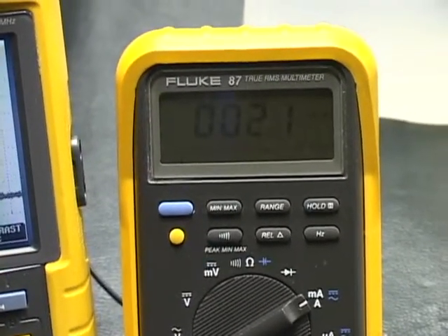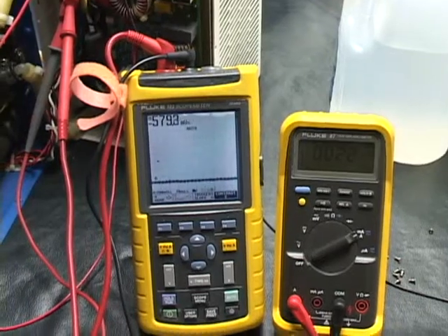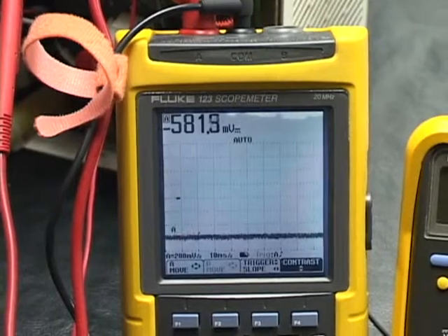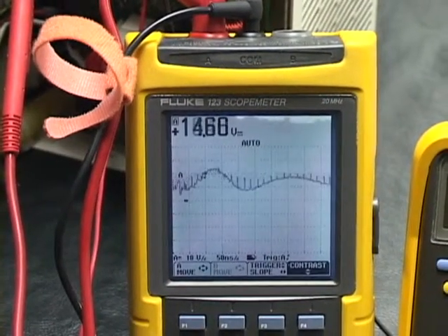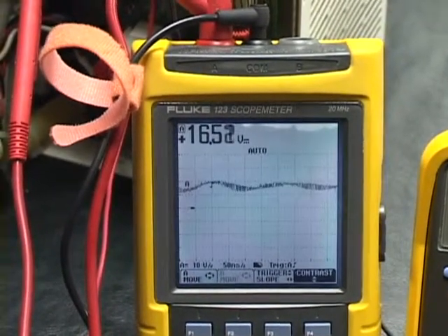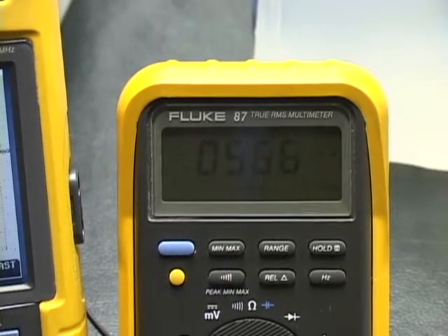Right now we're at basically no volts, 21 milliamps. In a second it will start to cool down the TECs. There it goes — voltage jumping all over the place, looks to be under 20 volts, 16 right now. Over here we're at 400, 300, 500 milliamps.